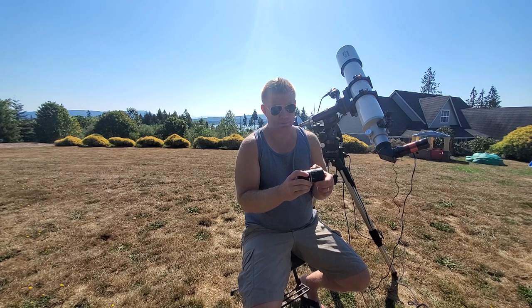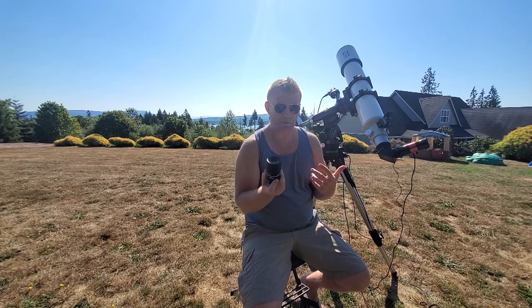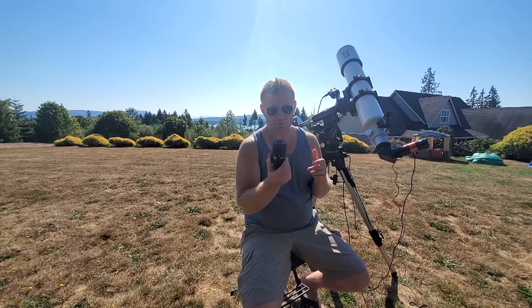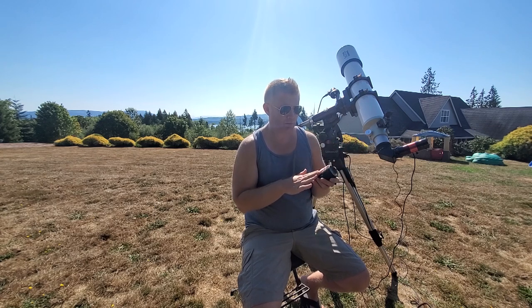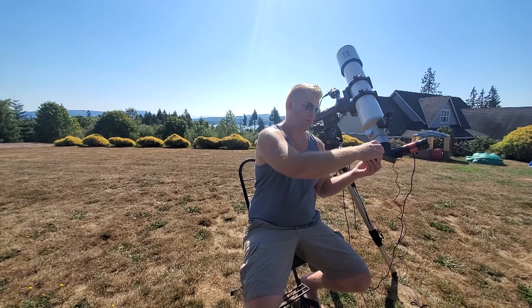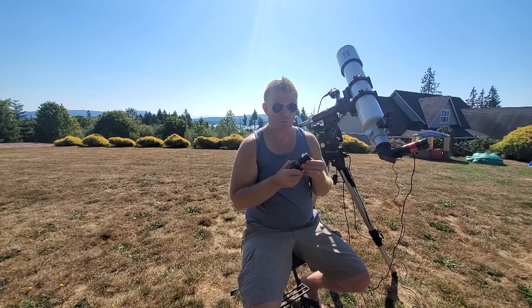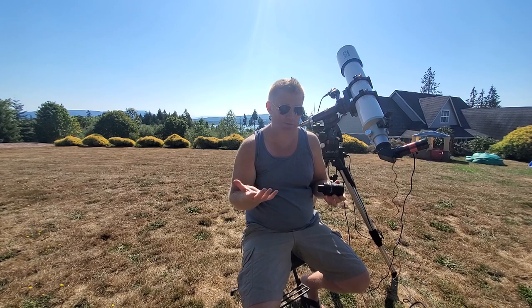The zoom mechanism on the Baader is just butter smooth — there's almost no resistance, just a really smooth feel. And there are clicks at the 24, 20, 16, 12, and 8 millimeter settings. So if you're using this in a BinoView or want to compare to a specific focal length like a 12mm, you can distinctly know exactly where you are. There's no metal-on-metal feeling with this — it feels like a well-oiled machine. The clicks are pretty distinct but smooth to move between settings.